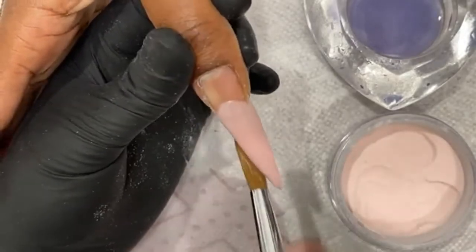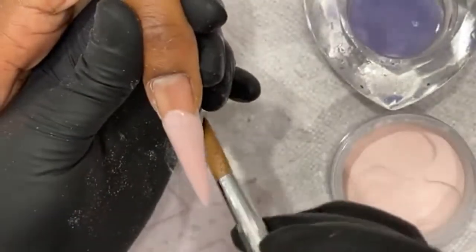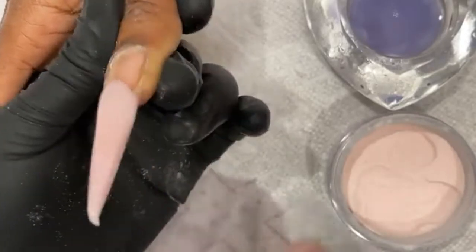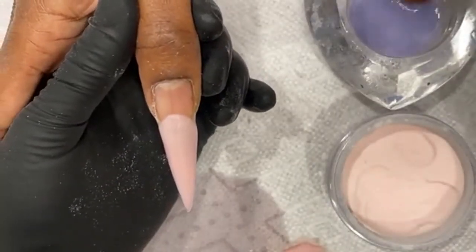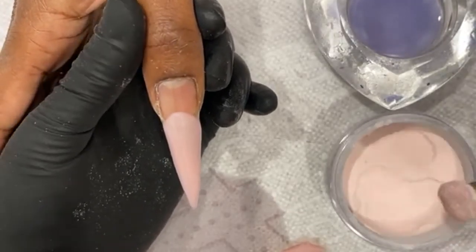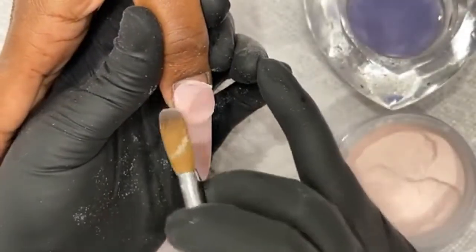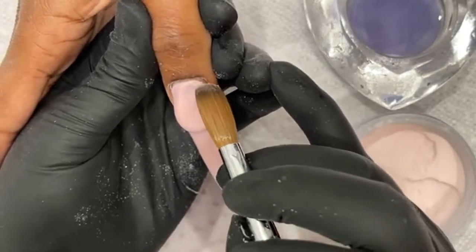I don't recommend doing clients that have eczema or contact dermatitis. It's just not worth it because it's a medical condition and it's gonna make it harder to work with. If you use gel polish on her she'll still have the same reaction. Eczema means your skin is super sensitive to everything — adding monomer, acetone, all that stuff dries out the skin even more.